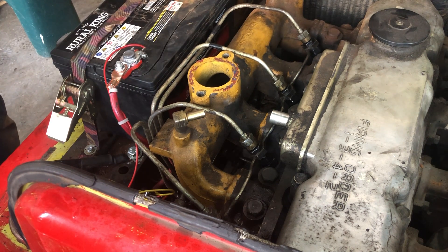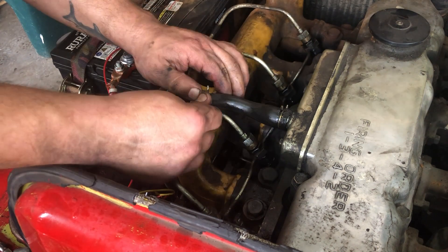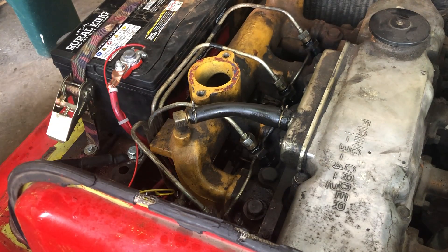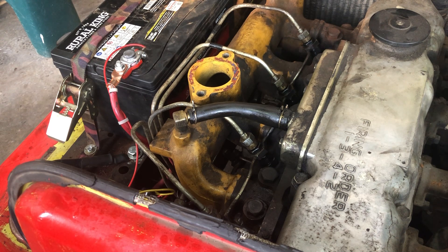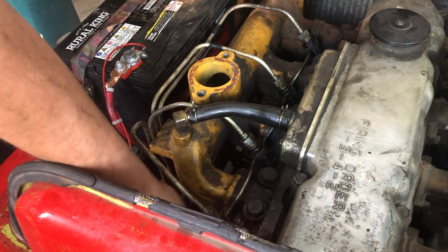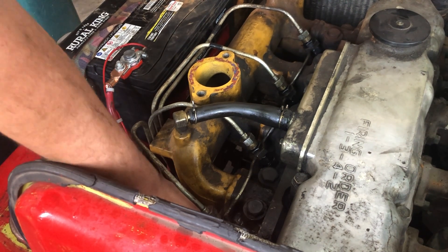We haven't been able to put the air cleaner back on for any length of time because we have to ether it just a little bit to get it to cold start. Be very careful using ether on diesels — if you're watching this you probably already know that, but there's been a lot of machines severely screwed up with ether and gasoline.